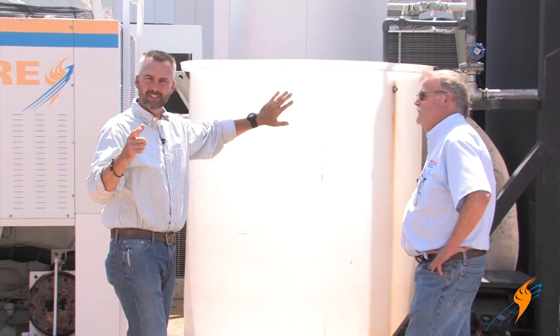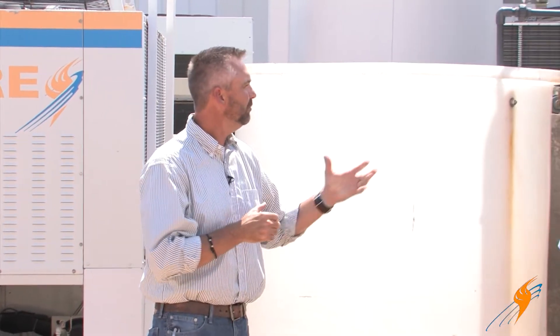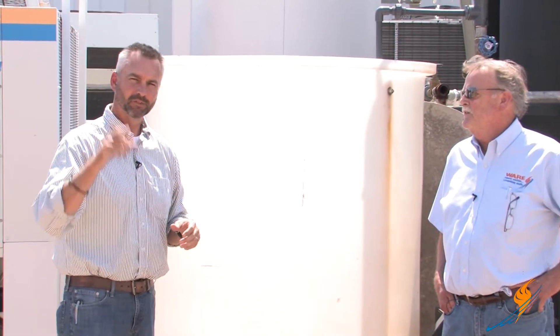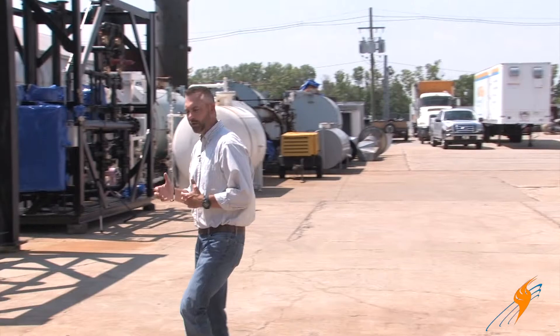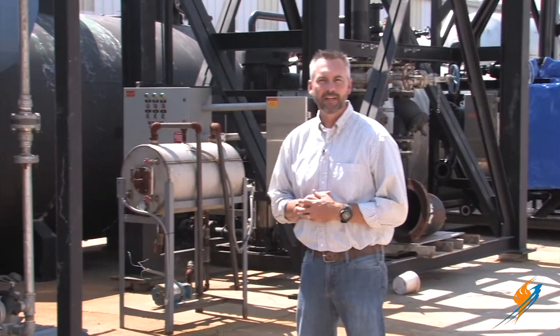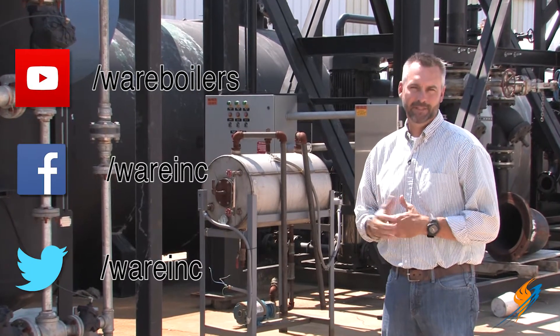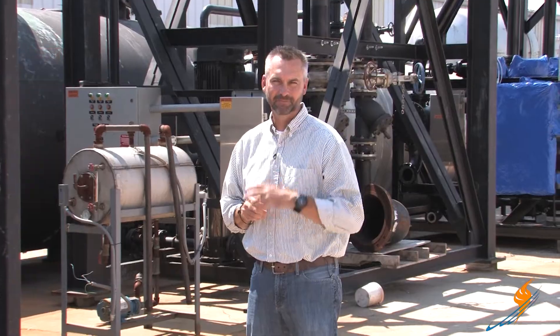Well, there you have it — complicated, but yet somewhat simple. You can rent these water softeners at Ware if you ever need one. Steve, we appreciate you telling us about the water softener. Water is so very critical to a system. Make sure you like us on Facebook, follow us on Twitter, and subscribe to the YouTube channel. Share these videos — we'll see you next time on The Boiling Point.